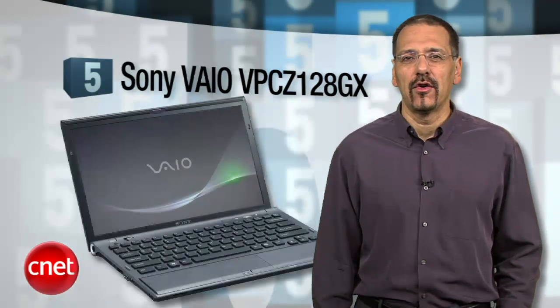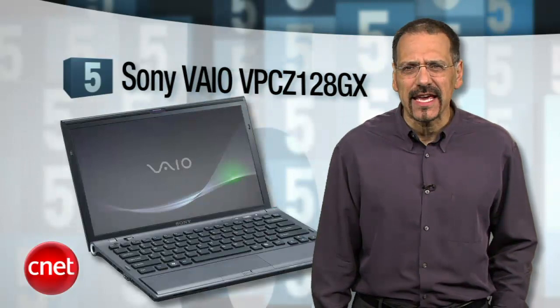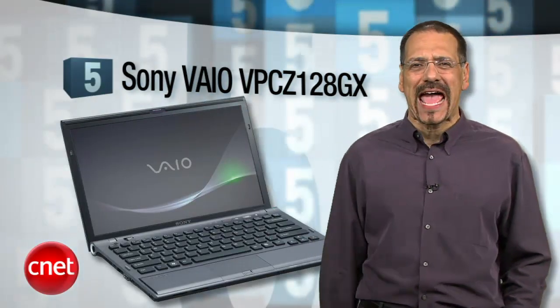Hello gang, BC here with another T5. This time, top five laptops as of this mid-October 2010. Laptops aren't the other computer anymore — for most folks, they are the computer. So don't buy a crappy one. Here are five that are the opposite of that. Number five is the delightfully named Sony VAIO VPCZ128GX.